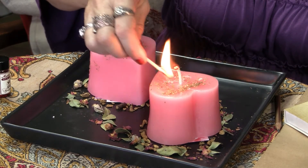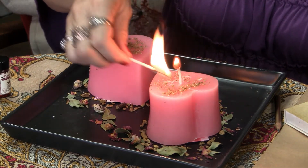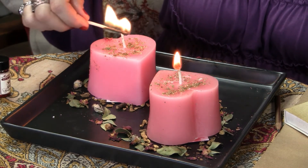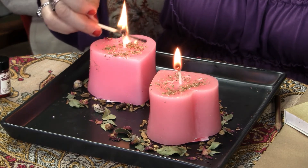Once you've done that, take your matches or lighter and light each of those candles. If you are working on someone else and yourself, I always recommend lighting the other person's candle first and then lighting your own. As you're doing that, you can say your petition again — your wish, your desire, what you're doing this spell for.